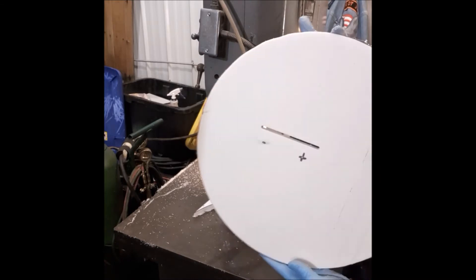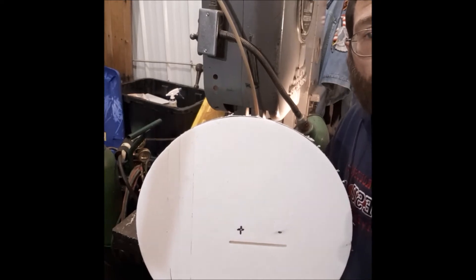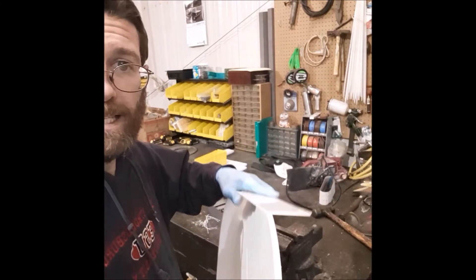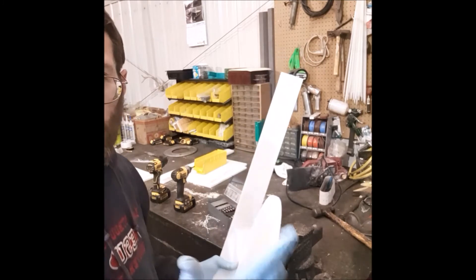Okay, we got this all cut out. The edges just need to be sanded on a belt sander — you can see they're a little rough. Then we start putting the sides on. I got this all sanded on the disc sander — a disc or belt sander, either one will work. It doesn't have to be perfect because you're going to be going around it with the plastic for your edge, and that will hide any small imperfections anyway.